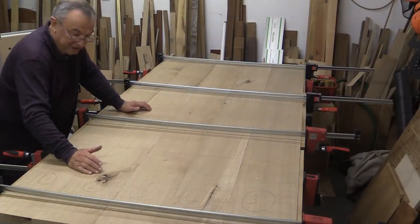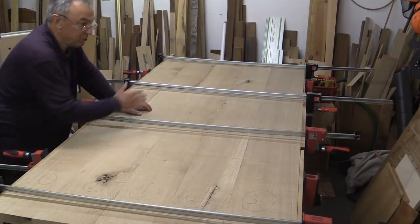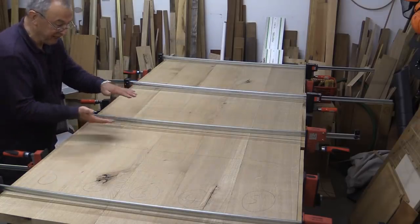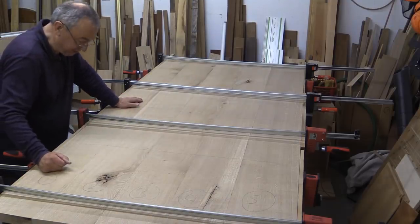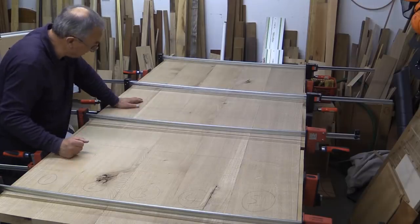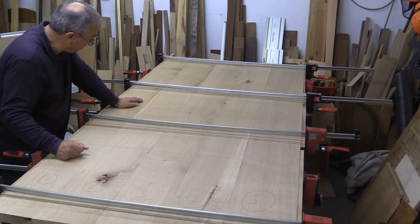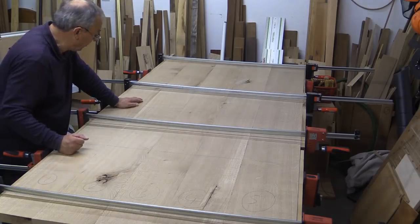I've got four clamps going downwards from the top and three coming upwards from the bottom, equally spaced. That helps to stop it twisting. I've given a quick check to make sure it's as flat as could be expected, and I'm very happy with that. There's a bit of glue easing out through the joints — leave that. Don't start rubbing it in or trying to remove it; it will come off very easily when it's dry.